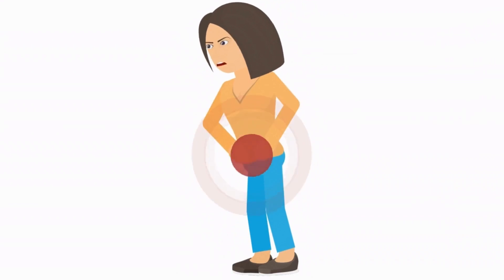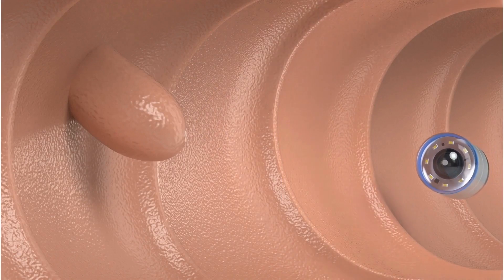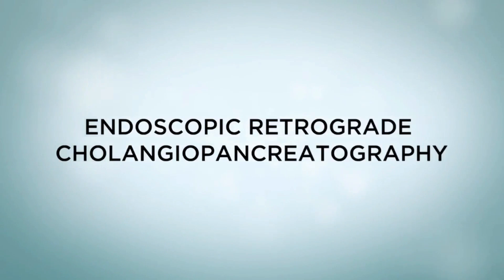If you've experienced pain in your upper abdomen or lost weight without trying, your doctor may recommend an ERCP test. An ERCP is an endoscopic retrograde cholangiopancreatography.